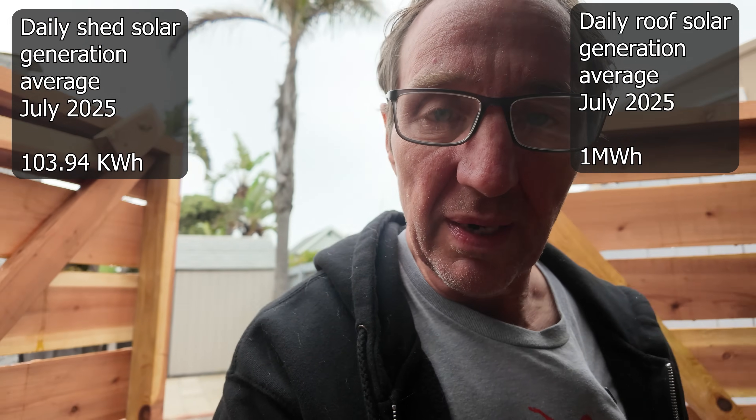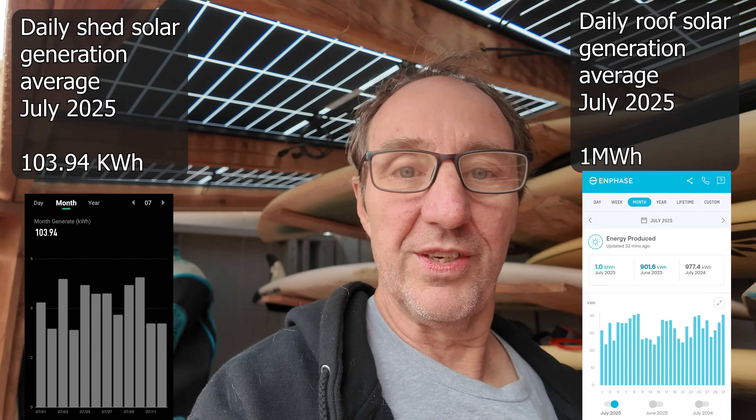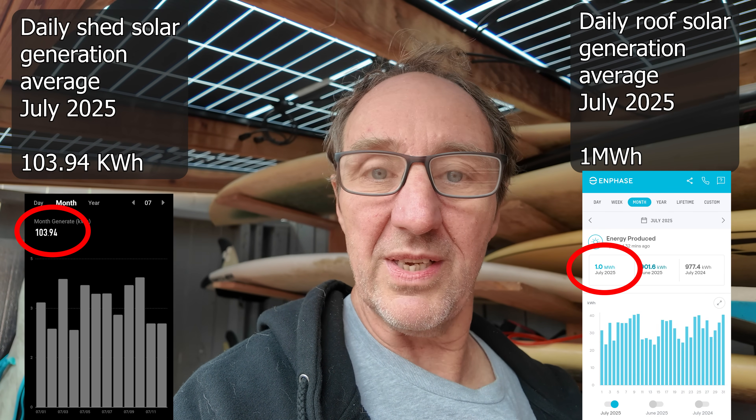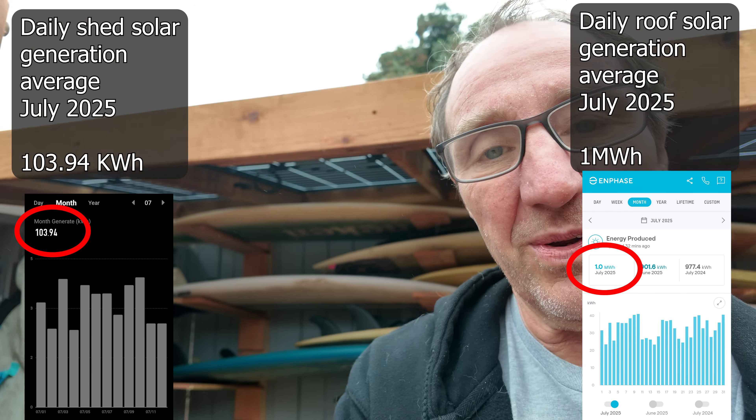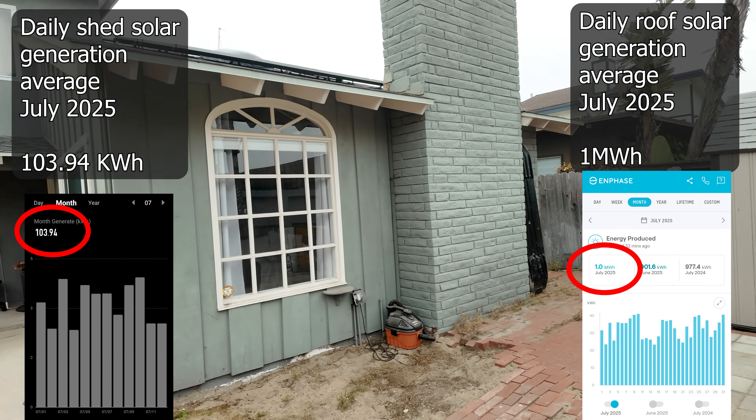This thing's been making about 600 watts per hour, about three kilowatts per day on average, which is over 10 percent of the power that the solar system on the roof of the house is making.